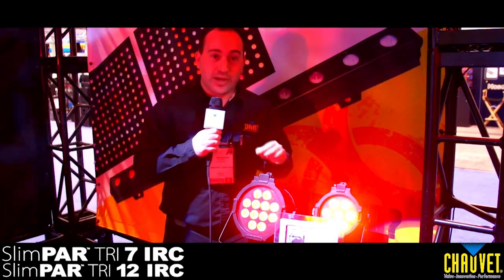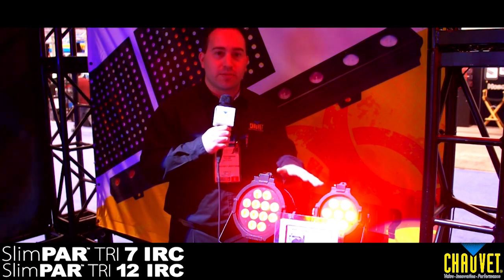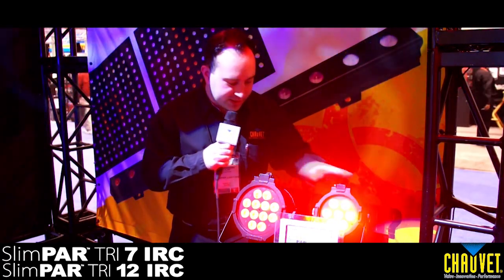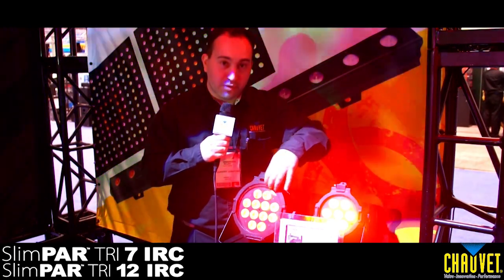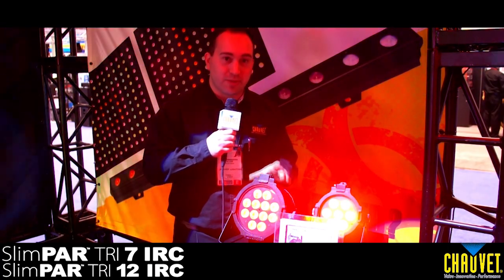Value, value, and even more value — we have the Slimpar Tri 12 IRC and the Slimpar Tri 7 IRC, two brand new items here at the show. These are unique because the Tri 7 has seven tri-color LEDs and the Tri 12 has 12 tri-color LEDs, power linking on the back, a removable gel frame holder for those who want to use the Fusion, and a price that you have got to see to believe.